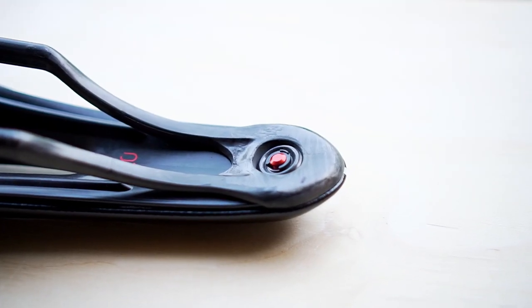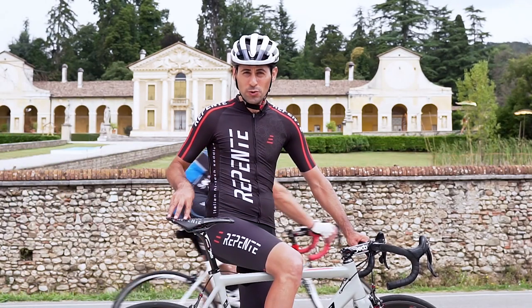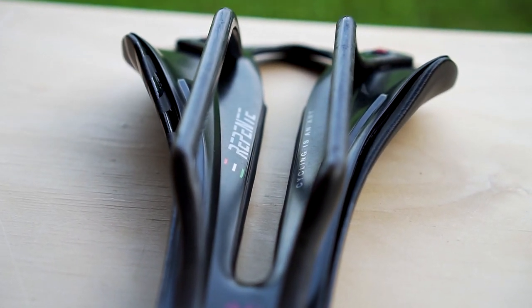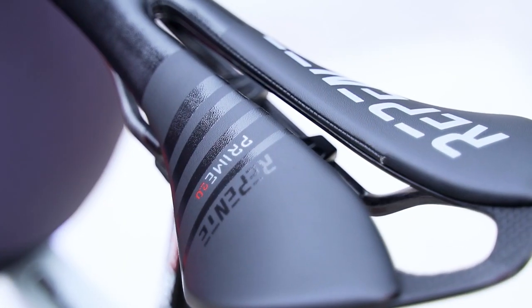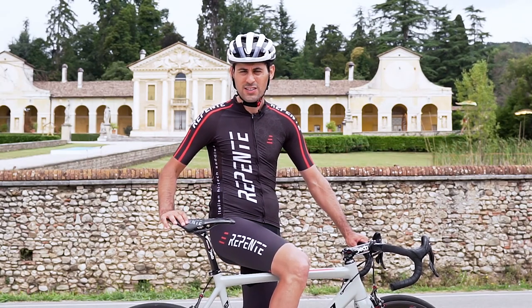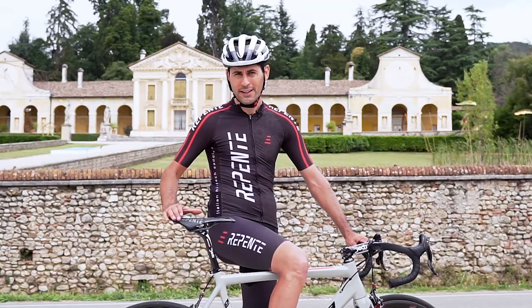Like on all Repente products, a lot of attention has been paid to details in designing the saddle, in particular the contact point between the saddle and the ischial bones, so you don't feel any discomfort or pain even if you stay for long hours in the saddle and fall into position immediately.